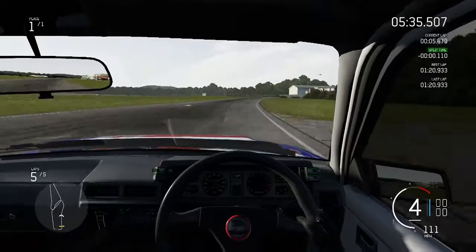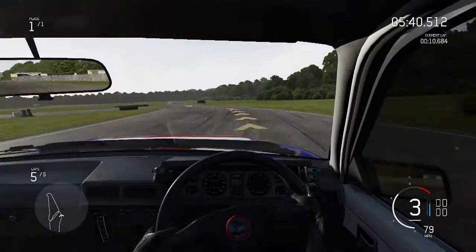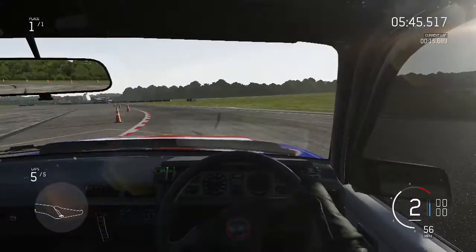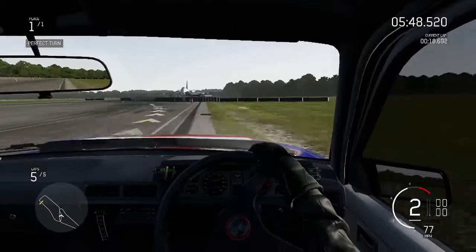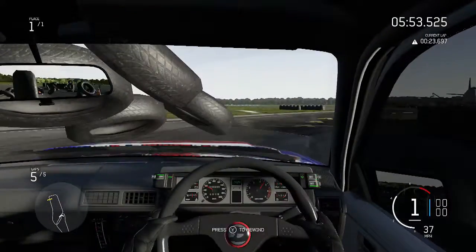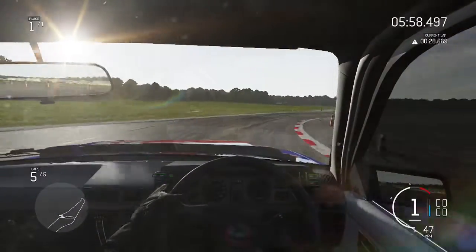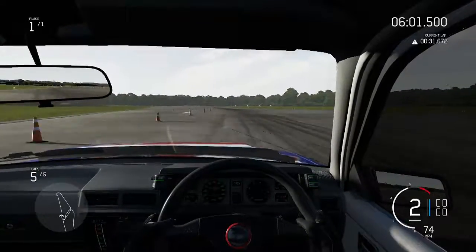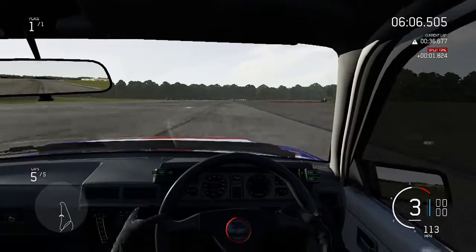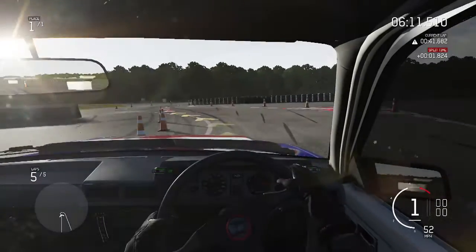Can we go any quicker than a 1:20.9? I think getting into the 1:19s was a little bit ambitious for this car. We need to make up 9 tenths of a second — pretty much a second. We've given it away though. I tried pushing myself too much around that corner and it wasn't great. That last lap was pretty good — we were a bit down at the start, but we are way down now. I just got a bit of a twitch around the corner and couldn't quite hold it. That is disappointing.